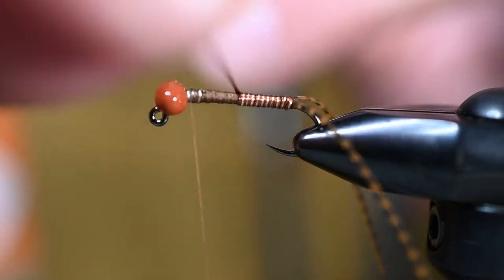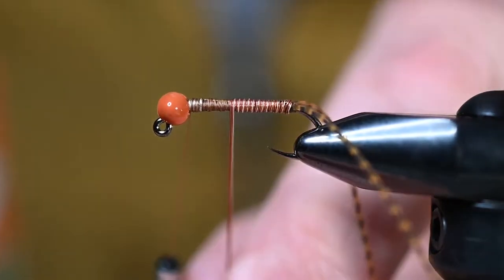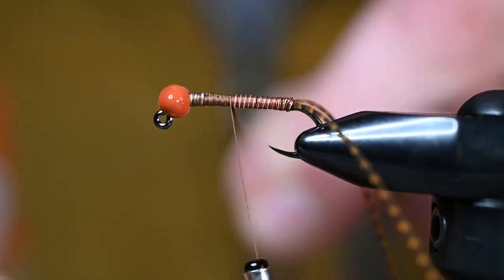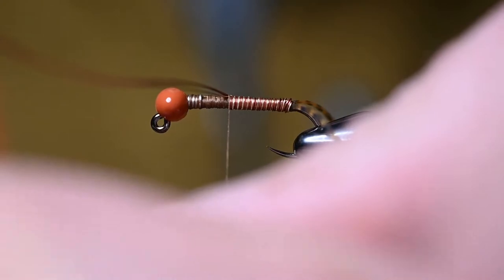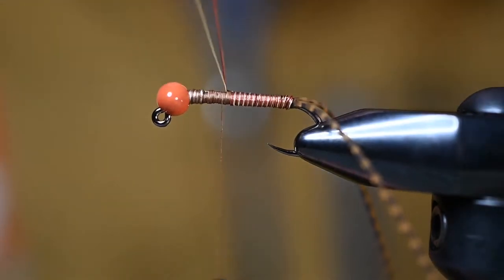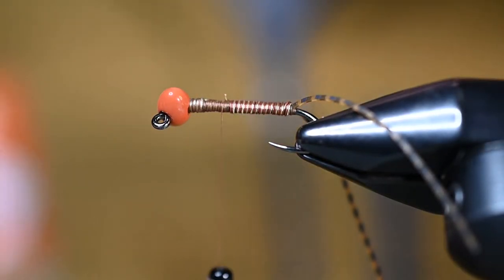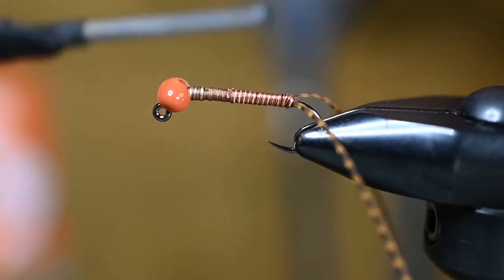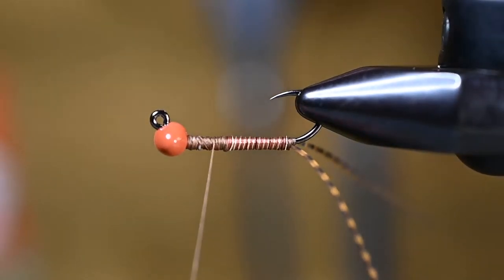For this stonefly we're not doing the typical one-third two-third body split — we're looking at half and half. Right about here, bring the thread back down and tie off the abdomen at roughly the halfway point. Make sure you go at least to or just slightly past the halfway point. Cut out all three wires, bend back the ends with your fingernail, put a couple thread wraps over those, and we're good to go.